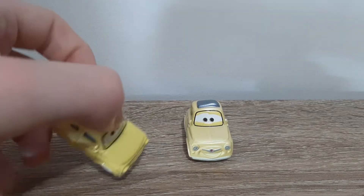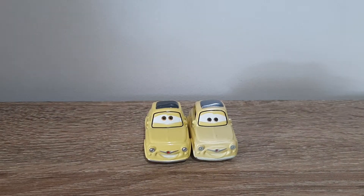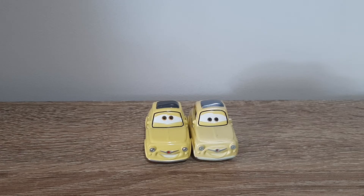First up is Luigi. The main noticeable difference is the eye expression is looking down a lot more, which I actually much prefer. The expression on Fireball Beach Racers Luigi looks a lot more normal, if you know what I mean.